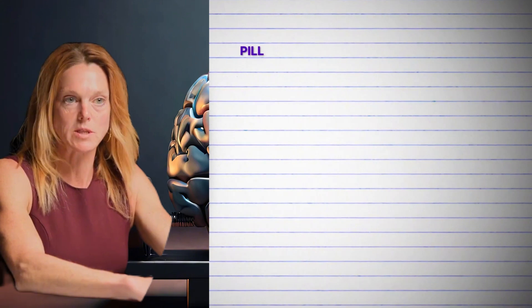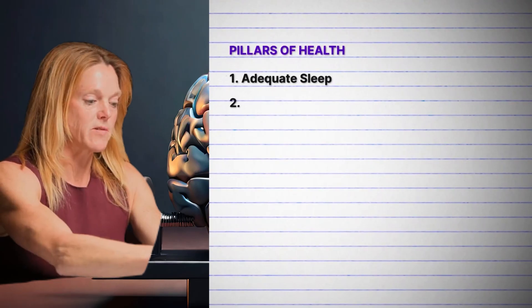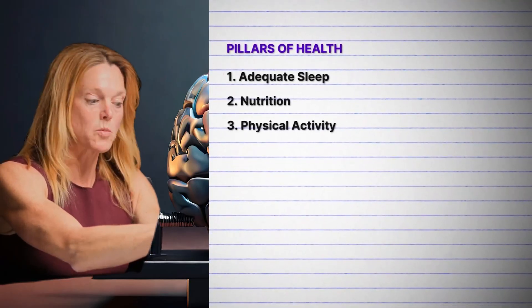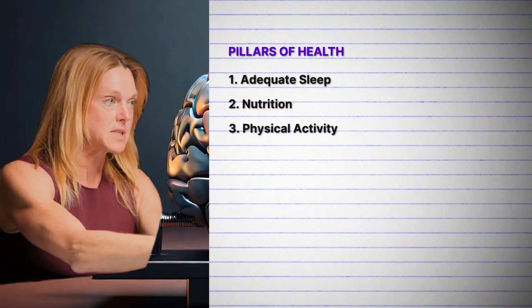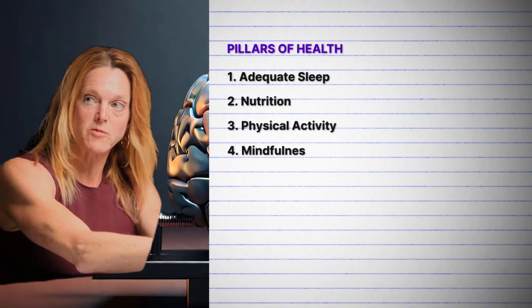I always describe it as we have these pillars. First, we have to nail sleep — it doesn't matter who you are, it's non-negotiable. You cannot invoke any kind of metabolic or body composition change without adequate sleep. It also improves stress resilience. Then we look at nutrition and physical activity. Some people are more motivated to do physical activity, and some are more motivated to change nutritional habits — most of the time they're two different personalities.